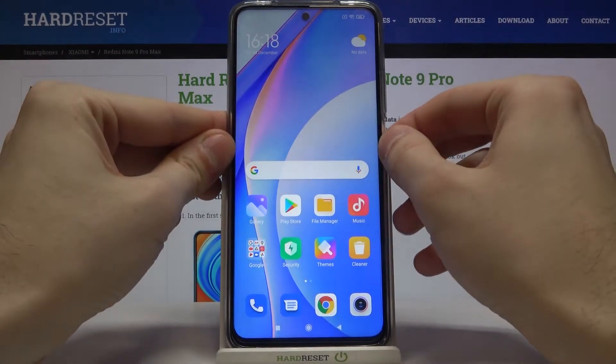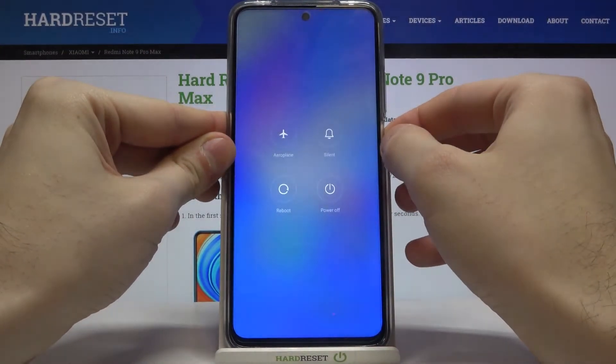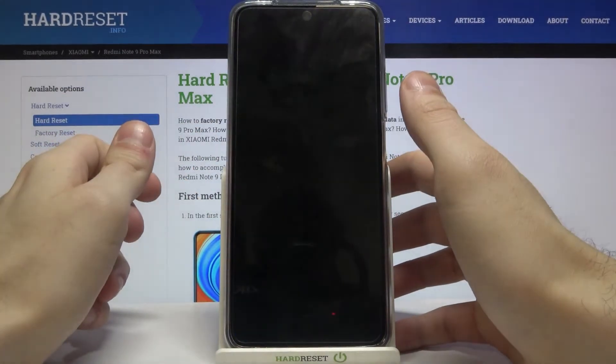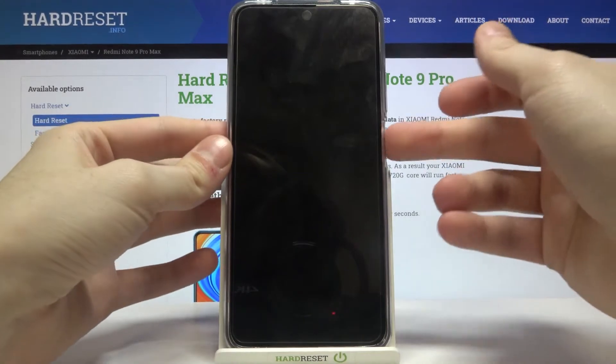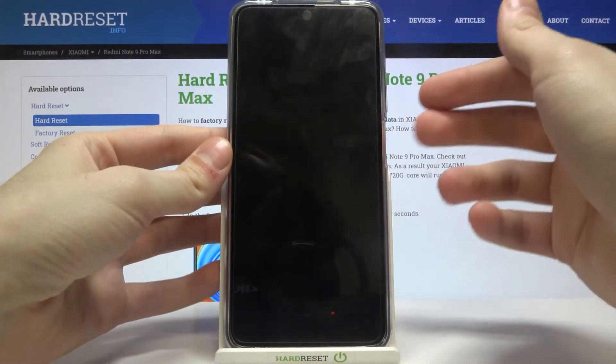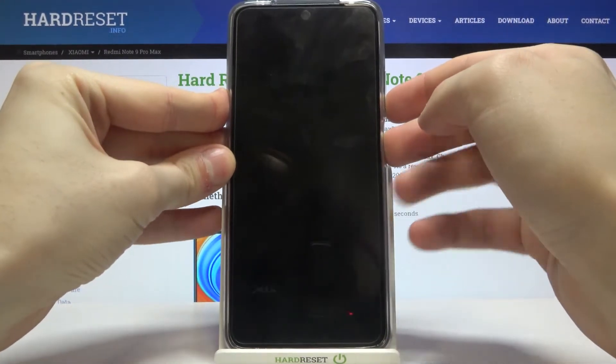First of all you have to turn your device off by holding the power key, and after it turns off completely, hold down the combination of power key and volume down for a few seconds.